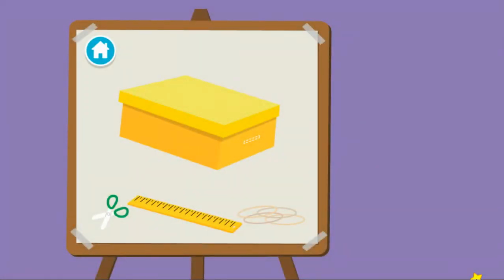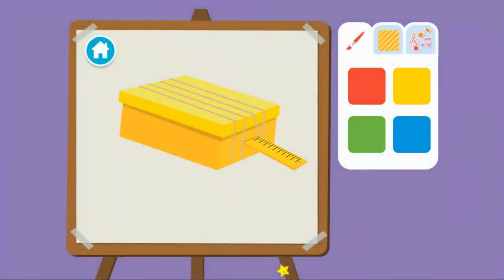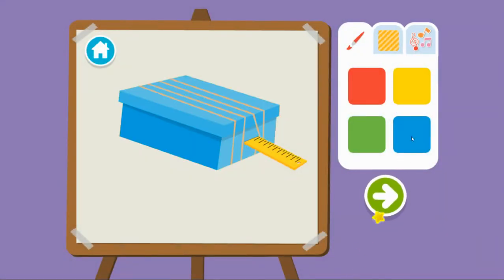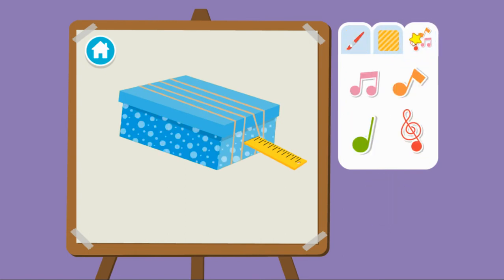Upcycle step two: time to build our instrument. First, we have to cut a hole for the neck. Drag the scissors to the box to cut a hole. Then we secure it onto the carton. Then we add the rubber bands. Time to decorate. First, choose a color. Then a pattern. Then add stickers. Press the arrow to see what's next.